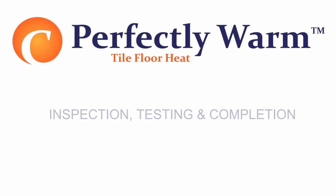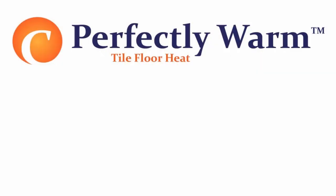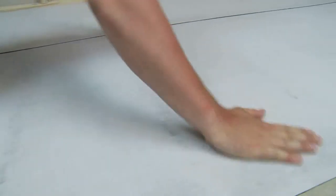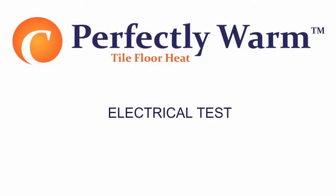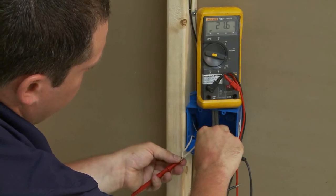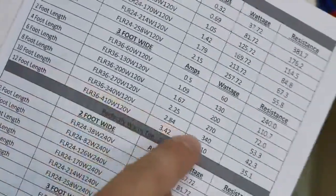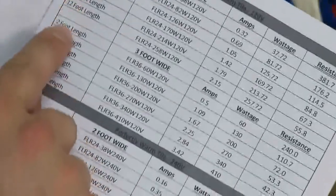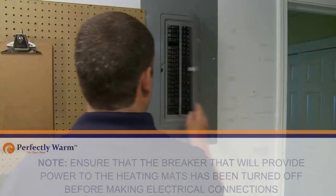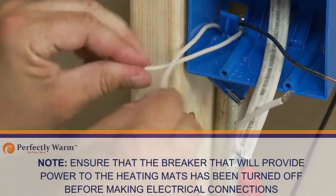Inspection, testing, and completion: A visual and electrical check must be performed on the heating mats prior to activation. If any portions of a mat appear damaged, replace the entire mat. For the electrical test, use a digital ohmmeter and conduct a resistance check across the supply leads of each mat to detect any open circuits. Record the resistance readings and use the resistance chart in the operating manual to determine the acceptable readings. Ensure that the breaker supplying power to the heating mats has been turned off before making electrical connections.